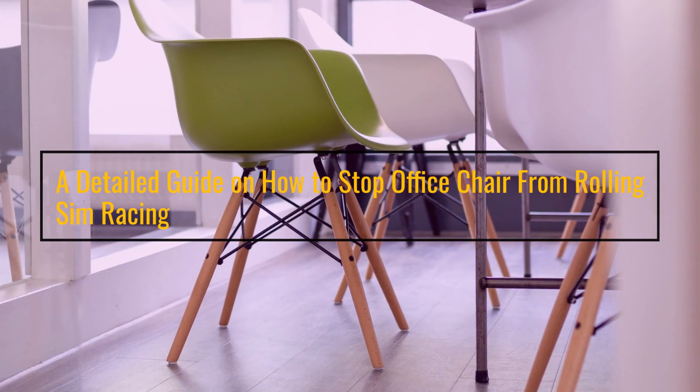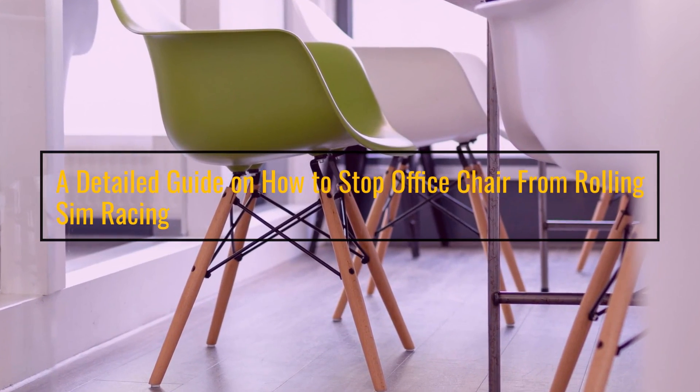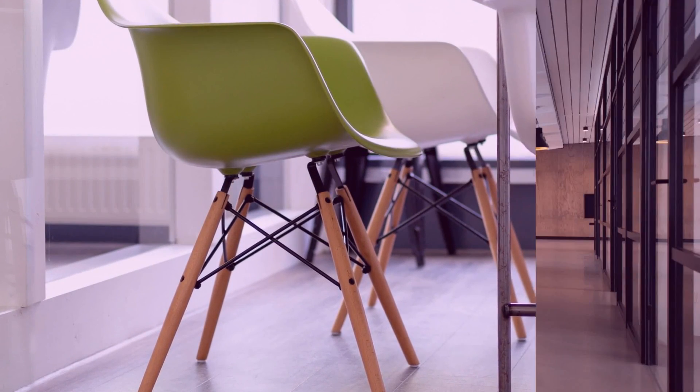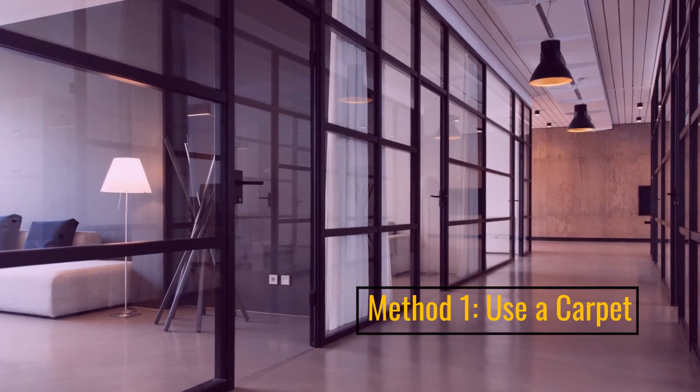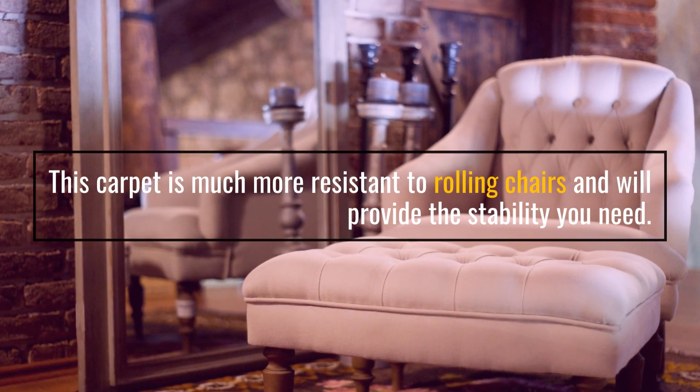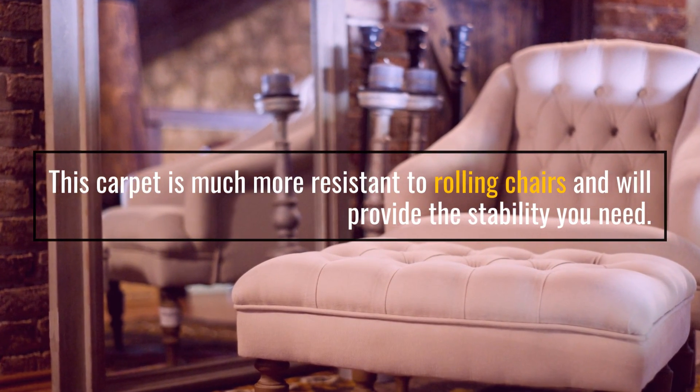A detailed guide on how to stop office chair from rolling sim racing. Method 1: Use a carpet. This carpet is much more resistant to rolling chairs and will provide the stability you need.